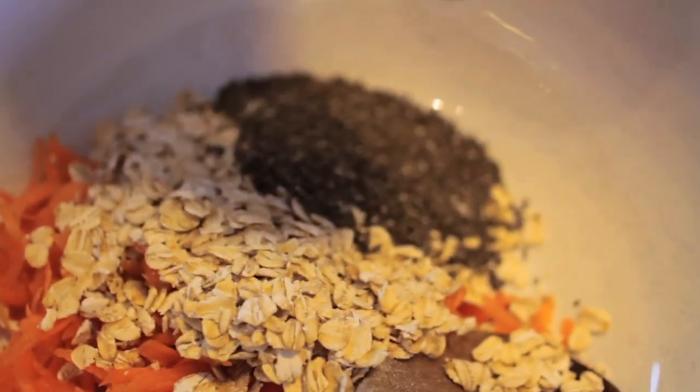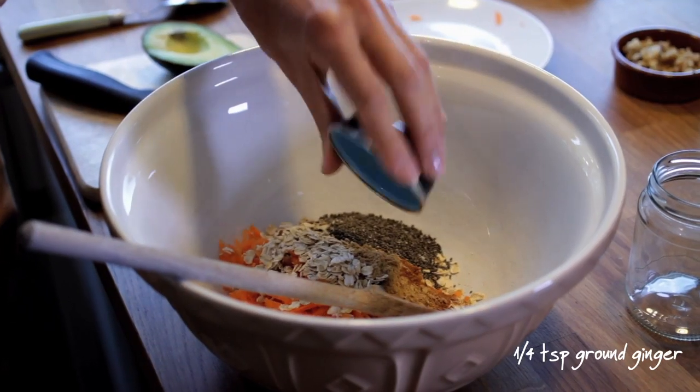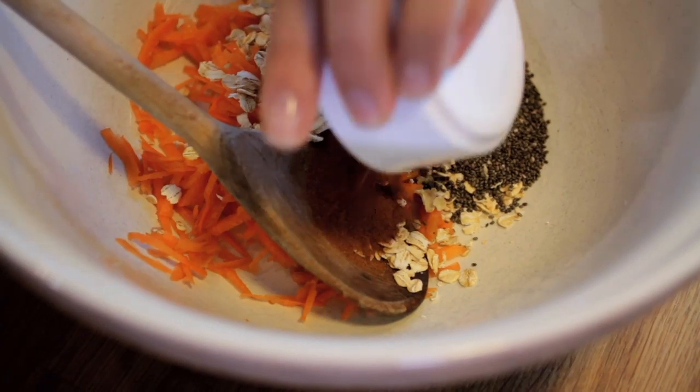Chia seeds are fantastic. They're actually full of protein, and they'll be absorbing the liquid, and it becomes a really highly nutritious but also fantastic food for your digestive system. We put a pinch of salt. Salt's really good, believe it or not, for balancing out sugar. Some ginger, just a pinch of nutmeg, and cinnamon. Cinnamon's really good when you're trying to quit sugar because it balances out your blood sugar levels.